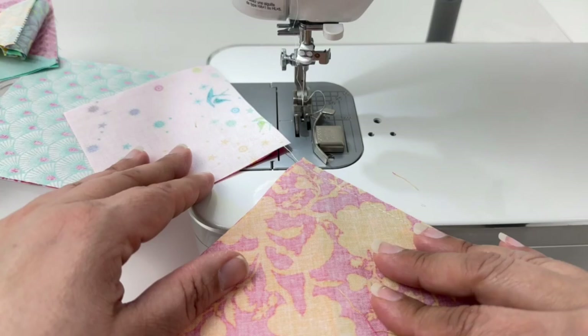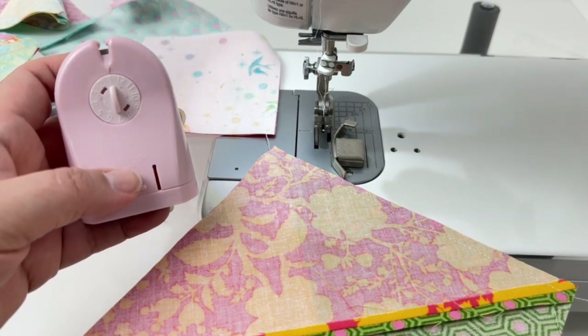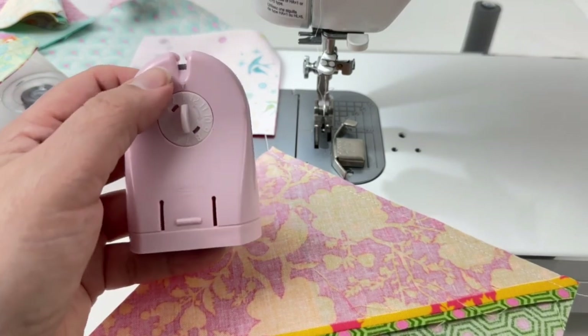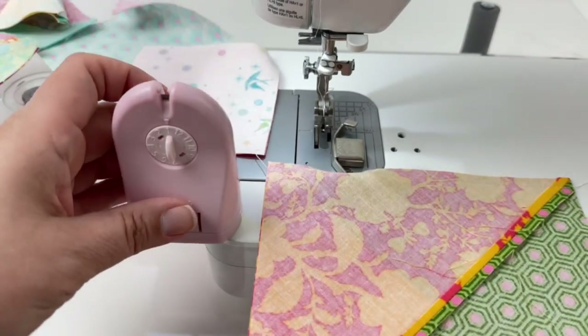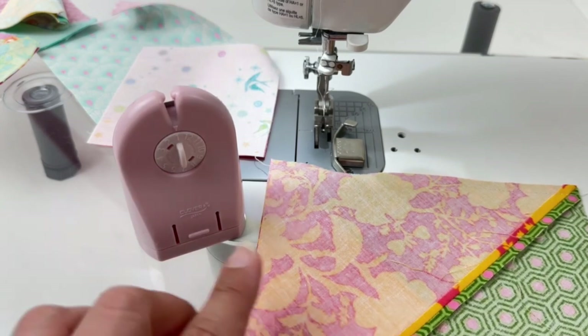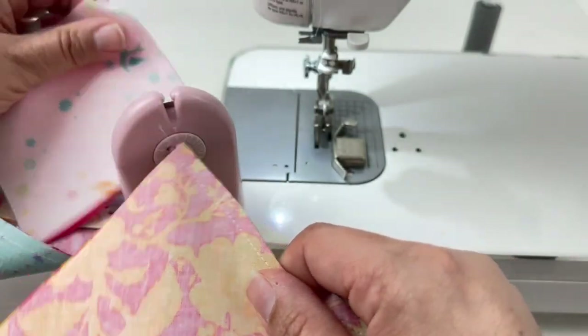I want to show you a super neat trick for cutting threads quickly. This is a Clover brand thread cutter — there are other brands too — but essentially it's a plastic stand holding a rotary blade inside. You place it on your work surface, and when cutting threads you simply place the thread over the blade and it cuts. It's much more ergonomic than using snips or scissors, so when chain piecing and really trying to be productive, this is a lifesaver.